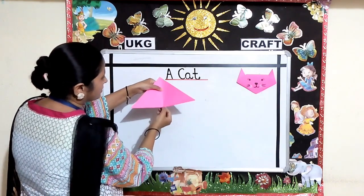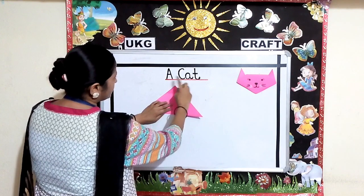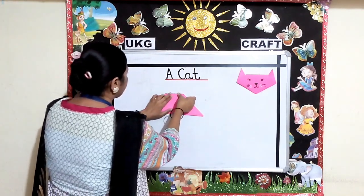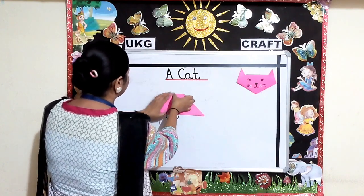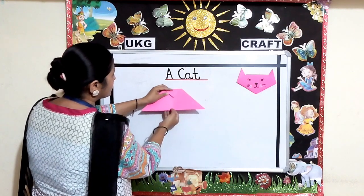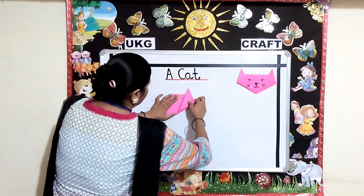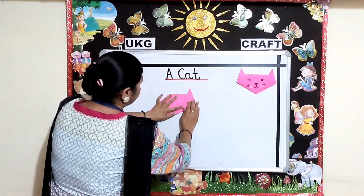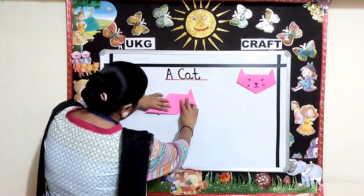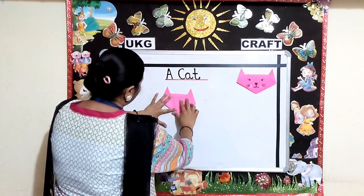Children, you can see this mark. Now fold the tip of the triangle down. This is the tip of the triangle. Fold it down and press it nicely. Using the halfway crease that you made earlier, fold the sides up from the middle point. Fold both the sides up and press it nicely.